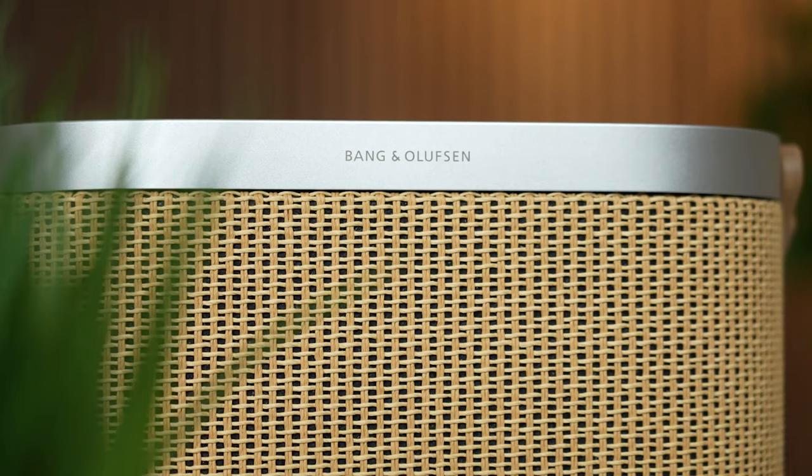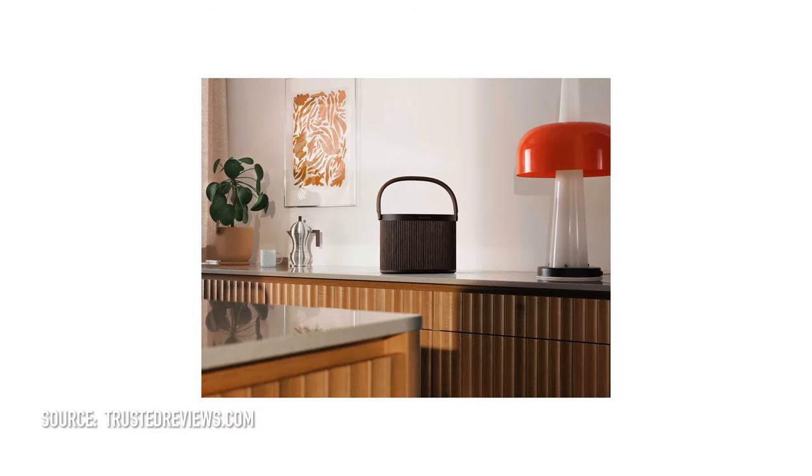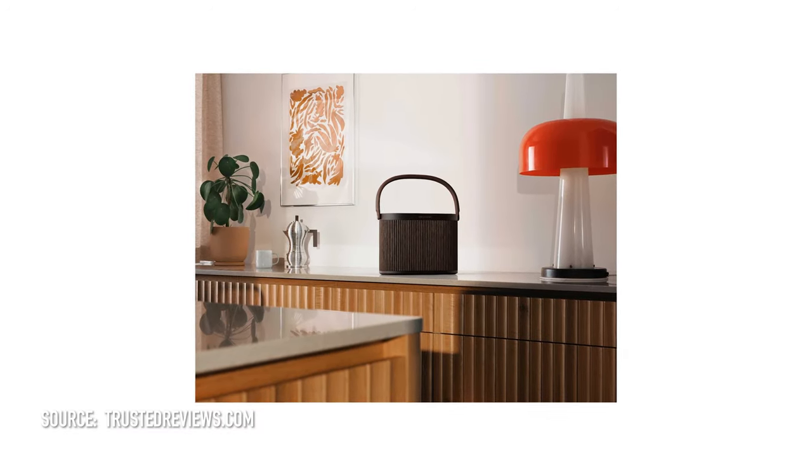Moving on to the B&O BeoSound A5. What do you guys think of the design? It's quite a personal thing — we've had some interesting comments on Instagram. Someone said it looked like their grandma's handbag, a shopping basket, a picnic basket. I love it — I think it would go perfectly in my house and it's very on trend right now. For context, this speaker is £899 and the Warm Up finished version is £999. This is the other end of the spectrum from the Soundcore — you're paying a premium for a premium brand and premium finish. It's just all-round premium, and we did think it lives up to that premium.